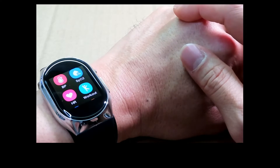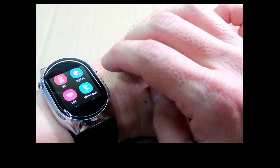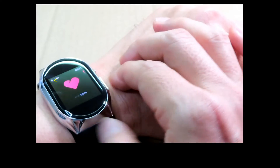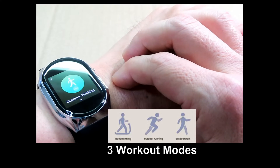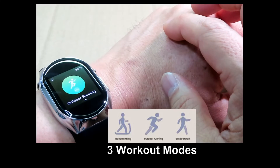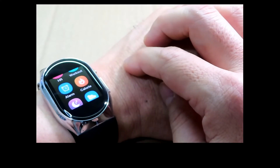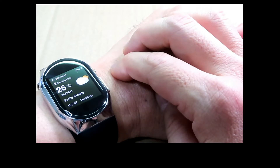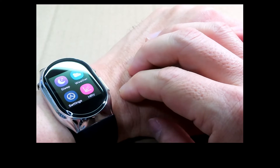The watch has BP measurement, which we'll show in a while. It also measures SpO2 oxygen saturation and heart rate. For workout modes, you have outdoor walking, indoor running on a treadmill, and outdoor running. You can set alarms, it does calorie counting, measures sleep, and the weather is synchronized with the app. It also has a heart rate variability test measured during rest.